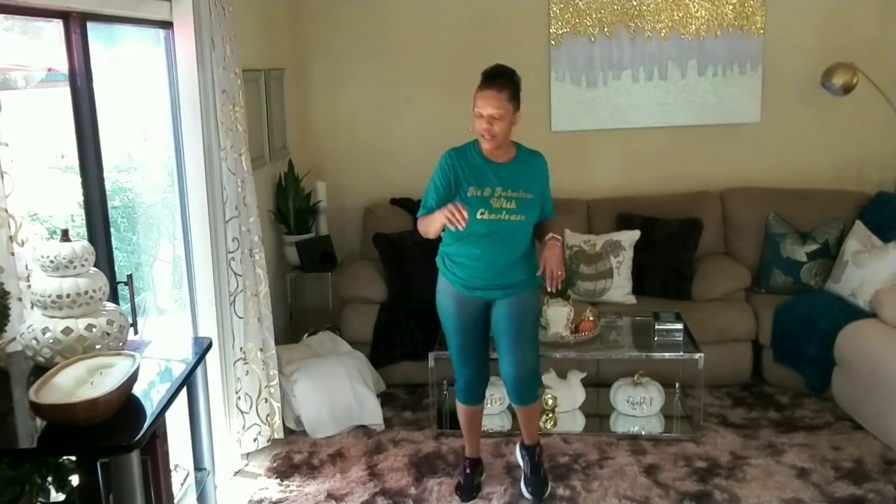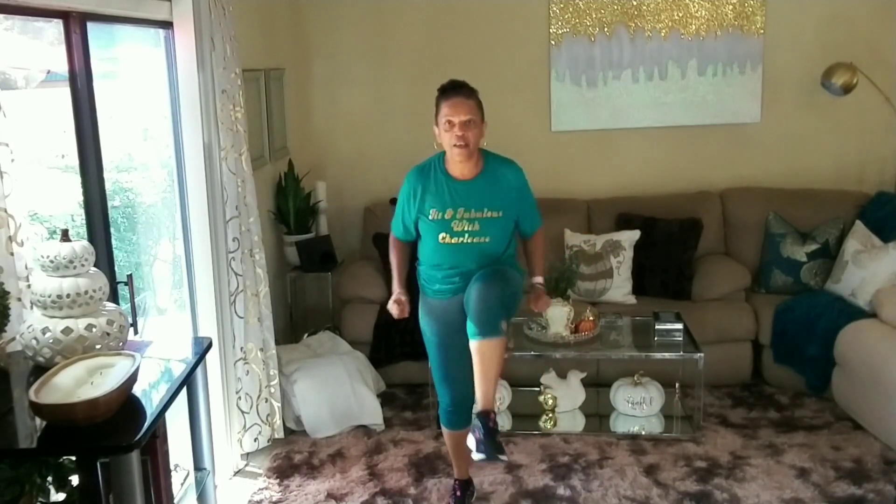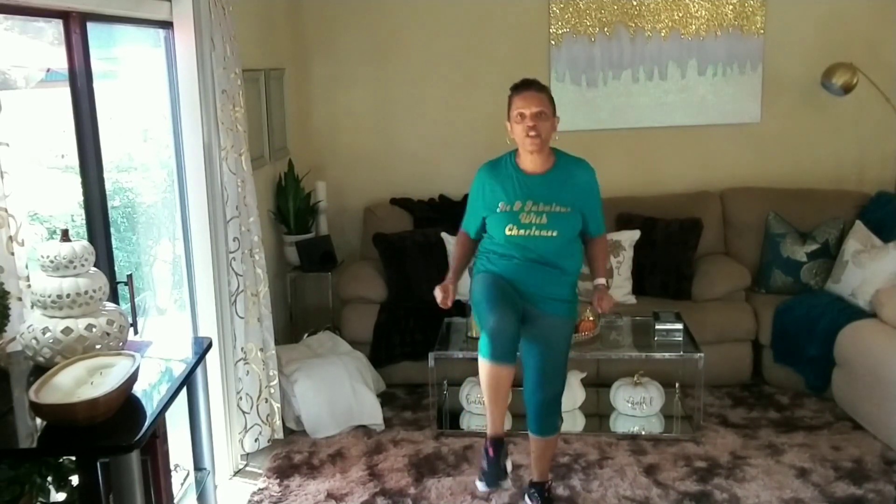All right, we're going to do some ski swings. Keep your feet moving — let's catch the next beat. Four, three, two, one. Ski. Crunch. Tuck back every time you put these on the floor, okay? Feel that in your glutes. Go, guys, go! Ten, nine, eight, seven, six, five, four, three, two, and one. Woo!